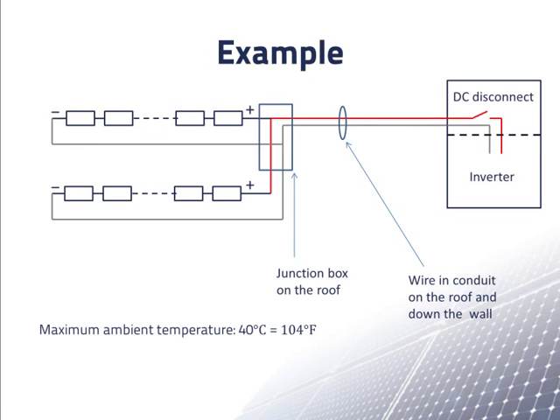Returning to our system diagram, we found that the wire in the conduit going from the roof down to the disconnect switch and the inverter needs to be 8AWG. But 8AWG wire is thick, difficult to work with, and expensive. Let's look at an alternate solution.